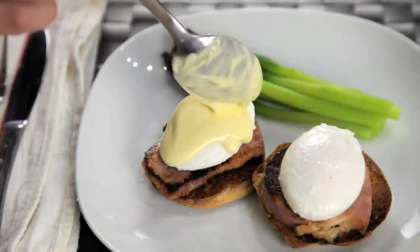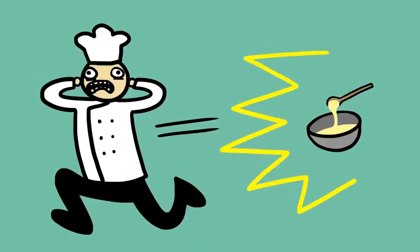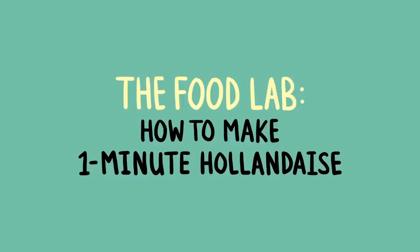If there's one sauce that has a reputation for being difficult, a sauce that strikes fear into the hearts of chefs everywhere, it's hollandaise. Now hollandaise, just like mayonnaise, is a fat-in-water emulsion.